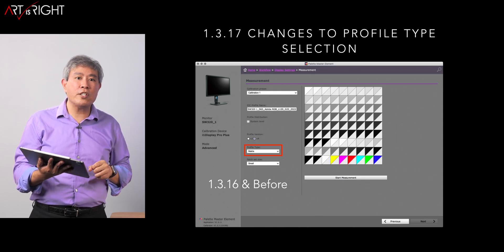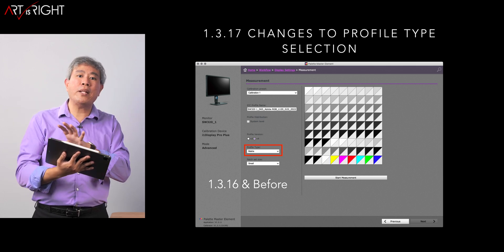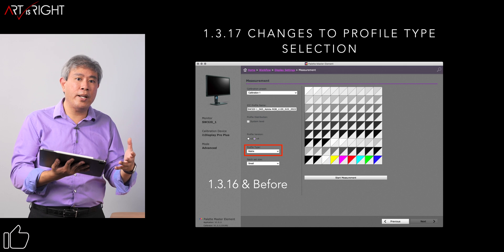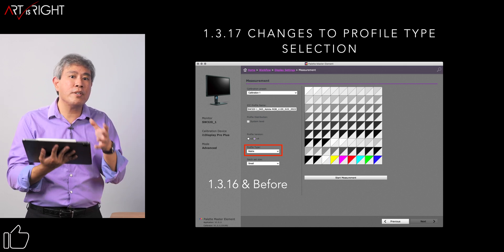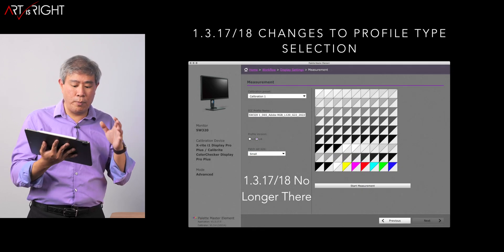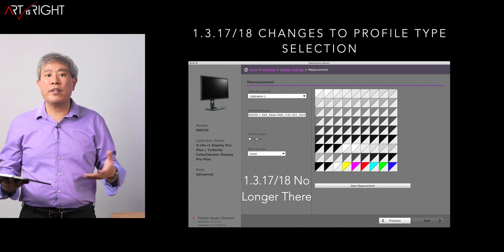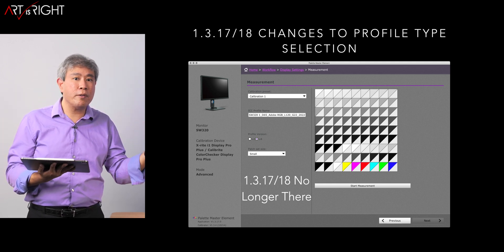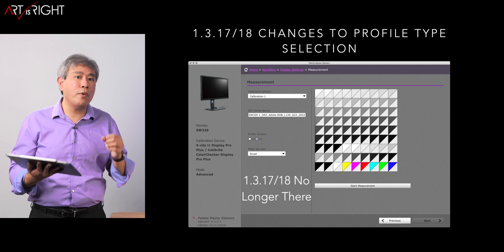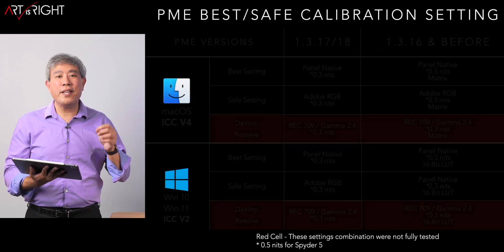There is a change with 1.3.17 compared to the previous version: BenQ removed the profile type selection, so you no longer have the option to choose between Matrix or LUT profile type. They now use Matrix by default. So in 0.17 and 0.18 it will look different — don't be confused when you don't see that option anymore. These versions still produce a great profile without any problems.